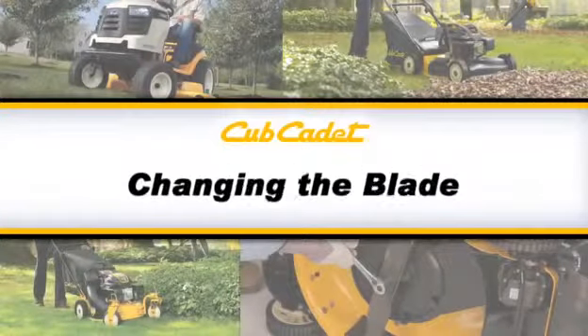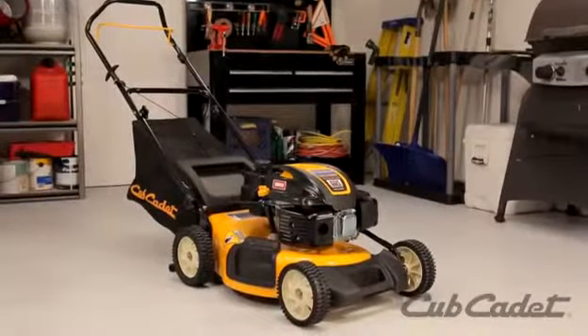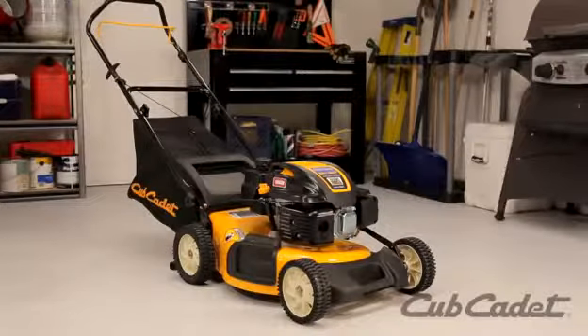This video will show you how to replace the blade on this Cub Cadet Walk Behind mower. Depending on your model, the instructions in this video may vary slightly. Always be sure to check your operator's manual for detailed instructions.